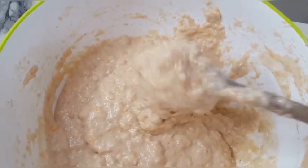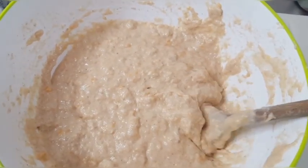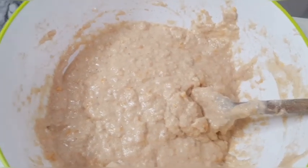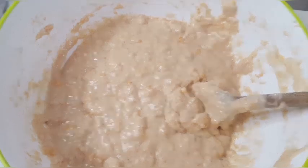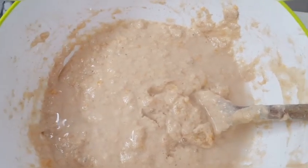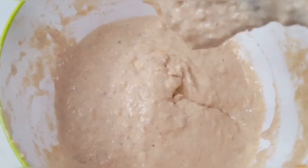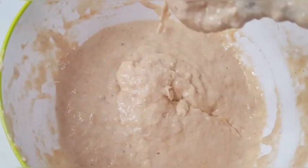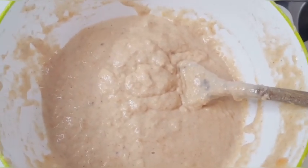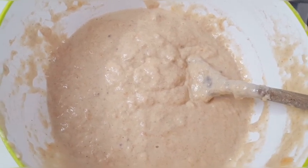This is the consistency now after mixing it with warm water. But it is a little bit — we want a runny but not so runny consistency. So I'll be adding a little more water till I get the perfect consistency. This is the consistency that we need. Now the batter is ready. All I'll do now is cover it with a foil paper and a kitchen towel, then keep it in a warm place.